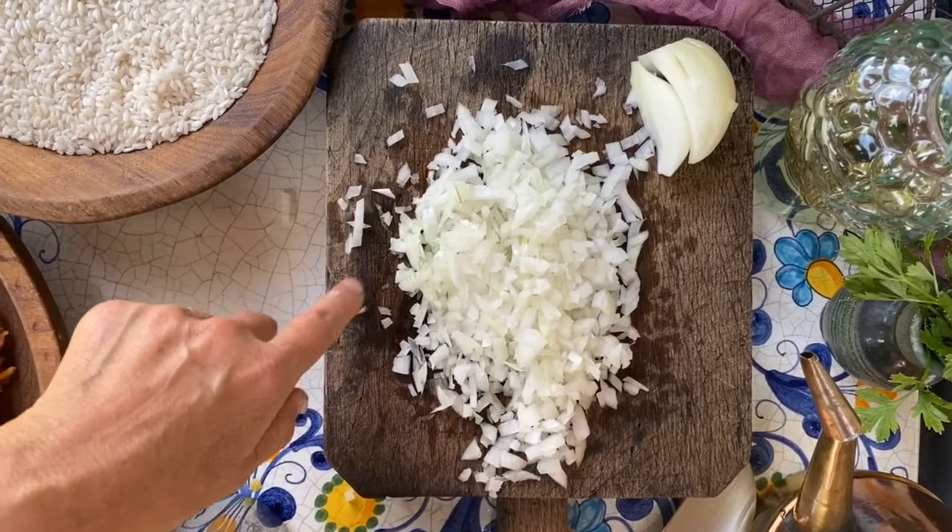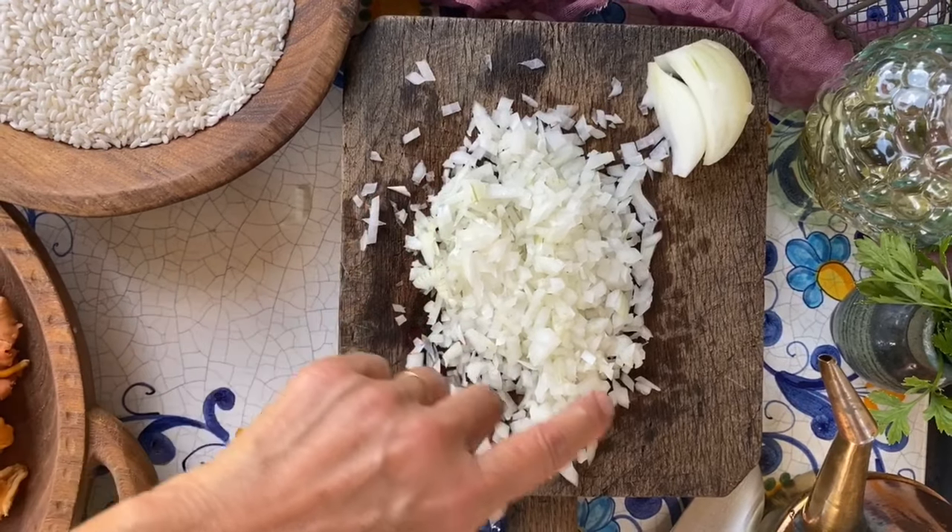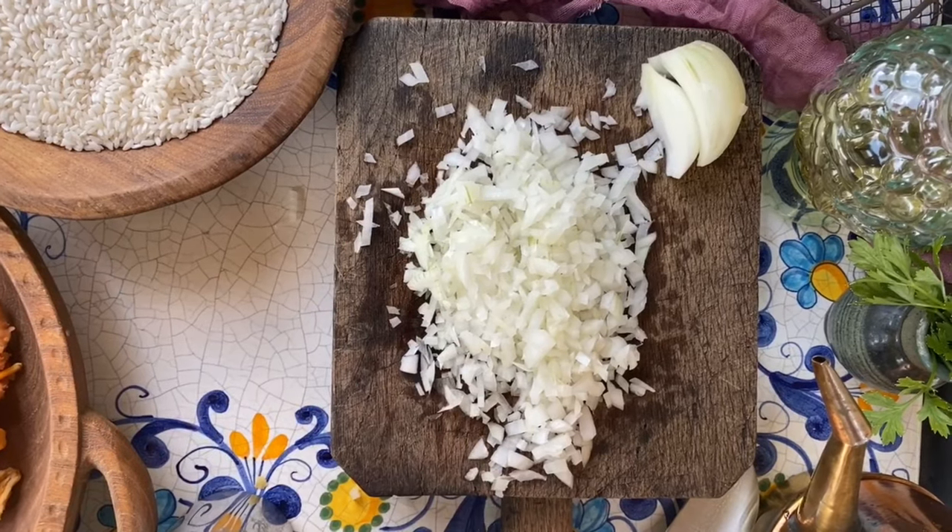We chopped up about three-fourths of the onion and now we're going to sauté it in a pan with some olive oil and a little bit of butter.